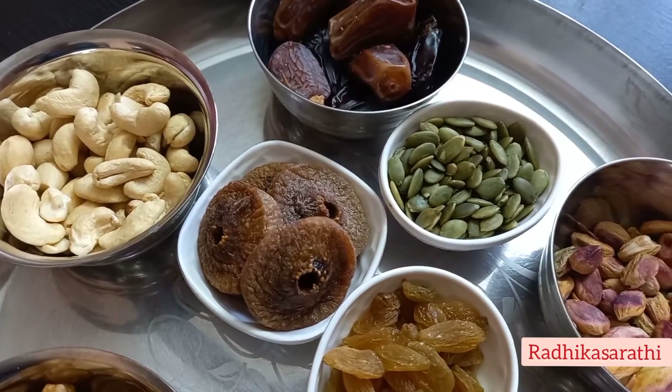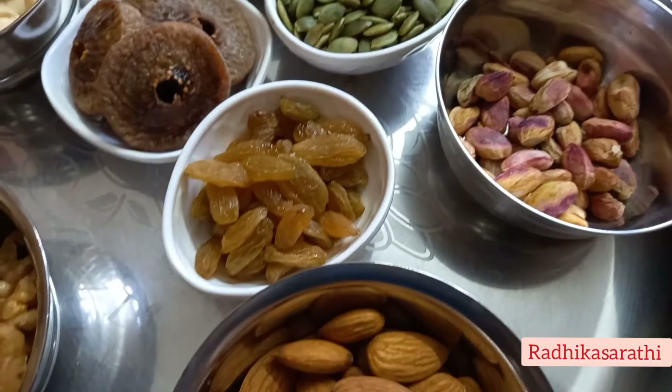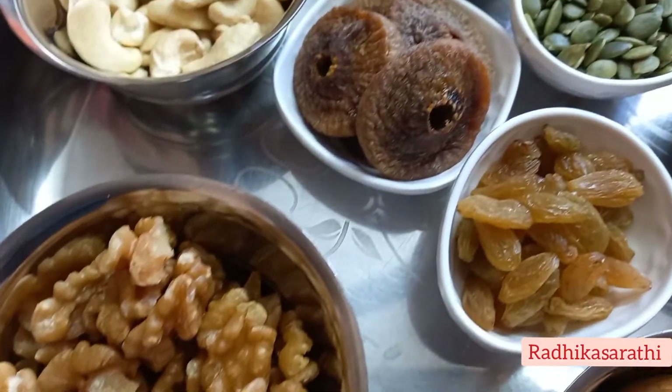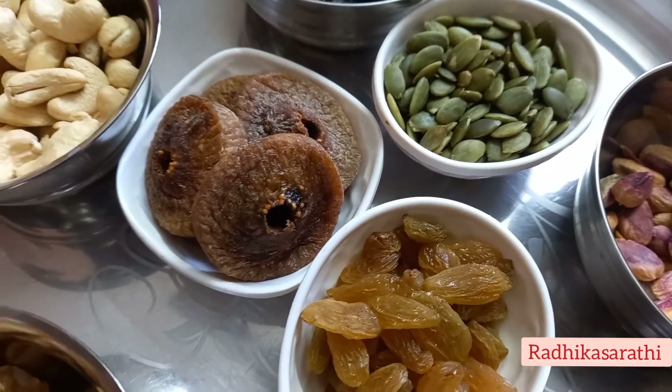I am going to buy dry fruits and nuts — walnuts, endi dhraksha, dates, arthipond, pumpkin seeds, and pista.